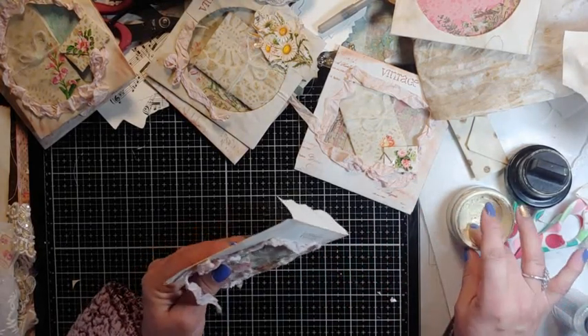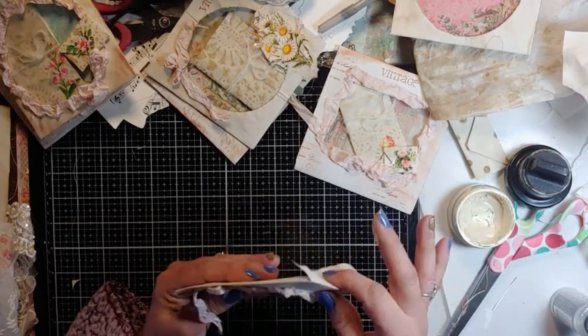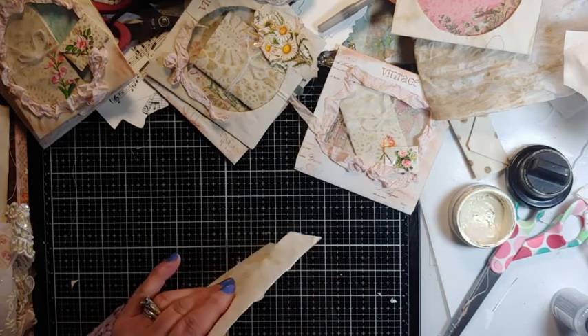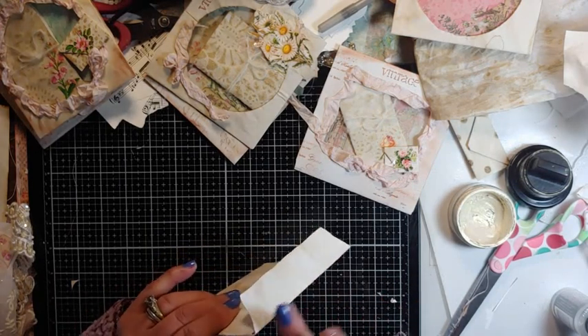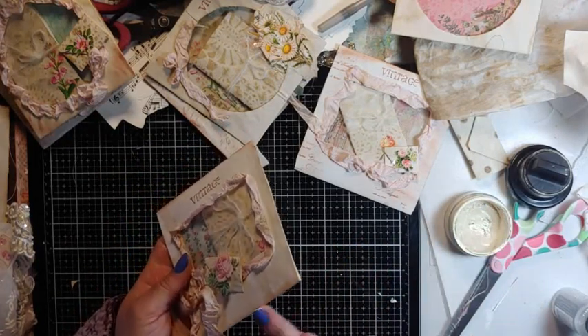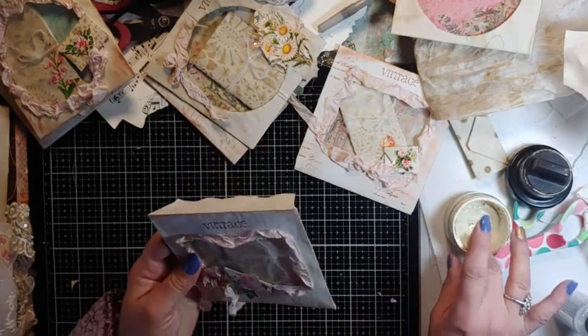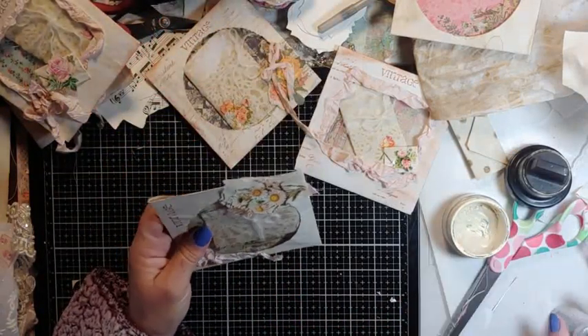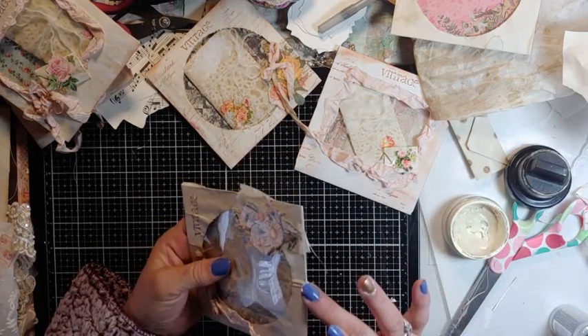Everything that anybody's ordered will hopefully be shipped by the end of the week. I'm setting up Stamps.com — or Stamps Are Us, or whatever it's called. I'm just waiting on the scale so I can ship everything right from the house.